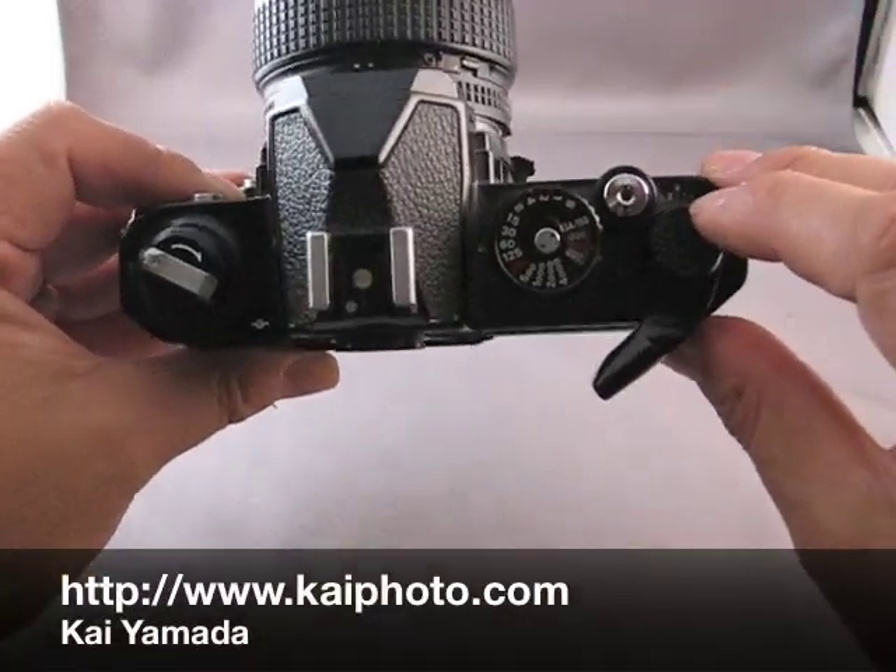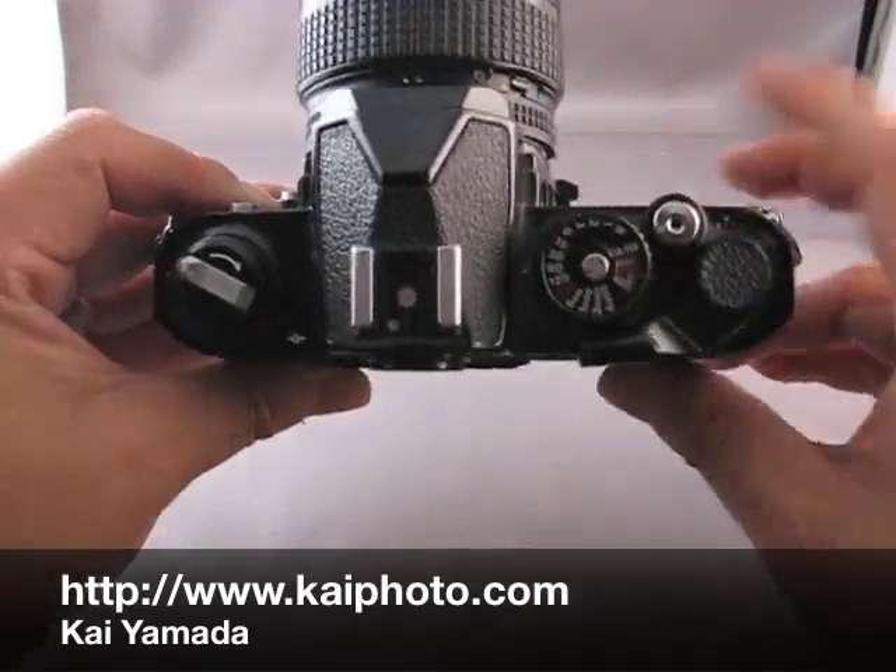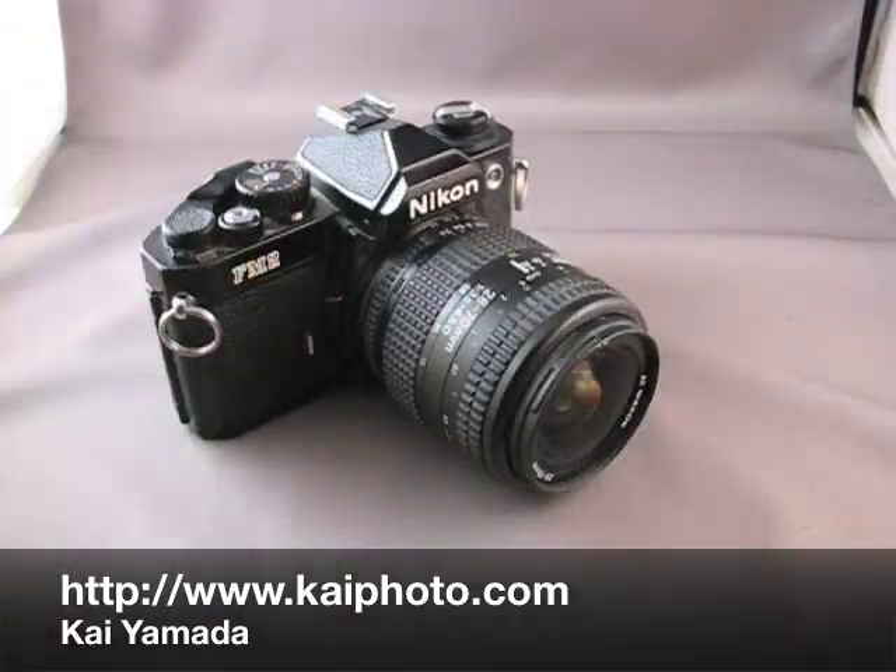There. If you look in this window carefully, we see the one is lined up to the little notch. That means we're on the first frame and the camera is ready to take its first picture. And that's how you load the camera.